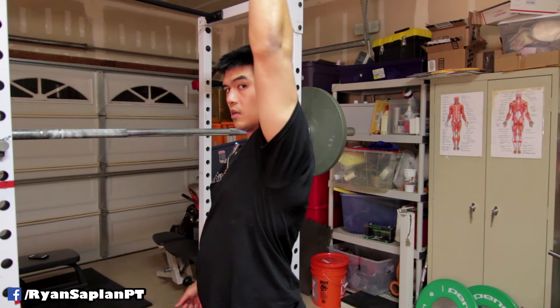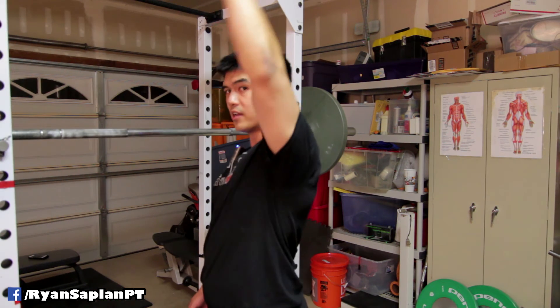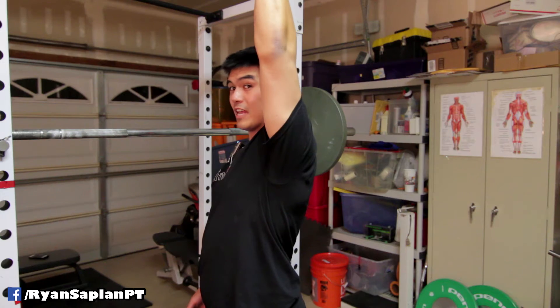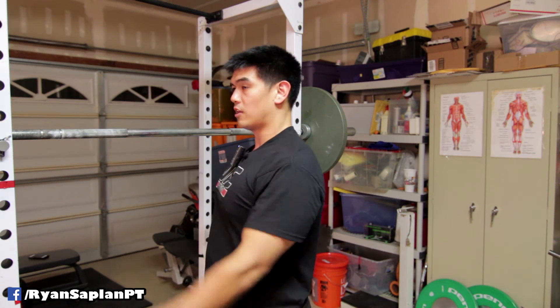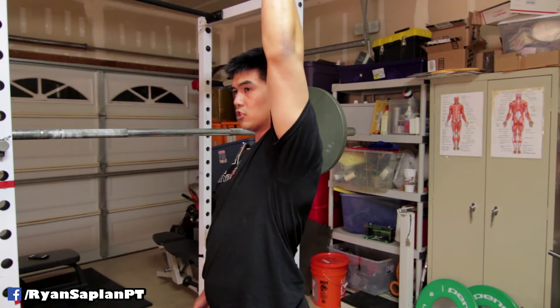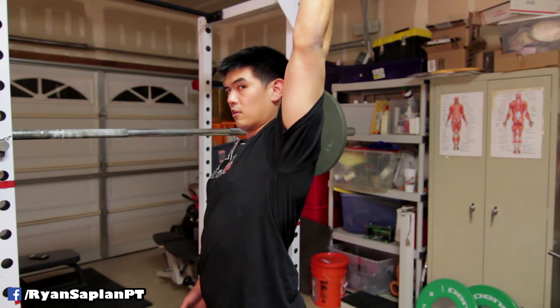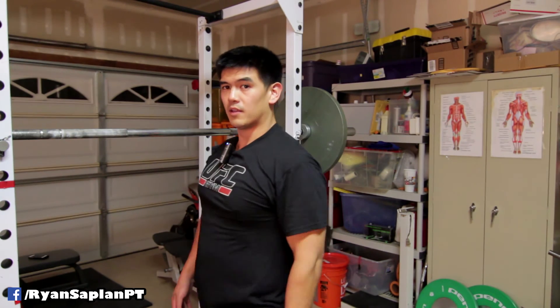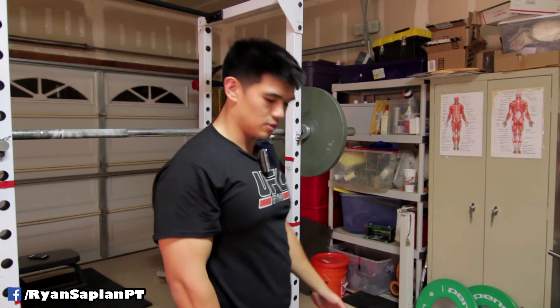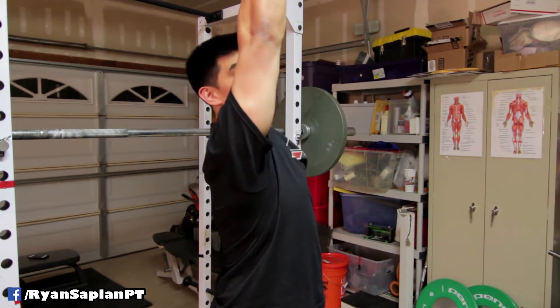Let's do a quick retest. There's a little bit better passive flexibility now — there's less restriction before I can get there. Before, I'd have to push myself to that position; now I get there passively and can push a little bit higher, which is actually pretty good. Comparing both sides, you can see the improvement in overhead position.